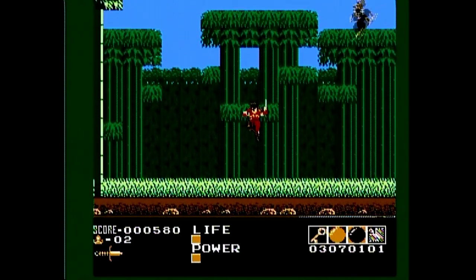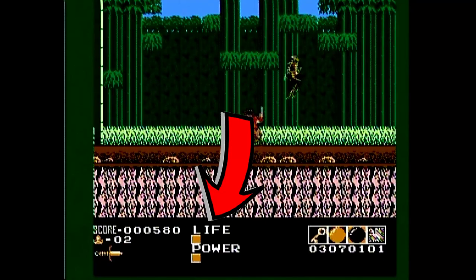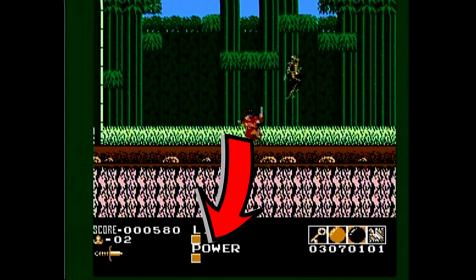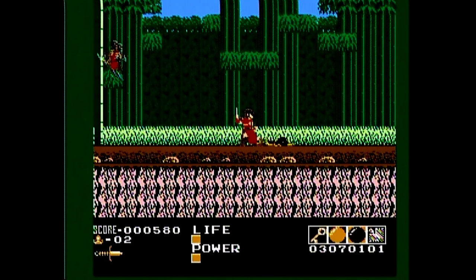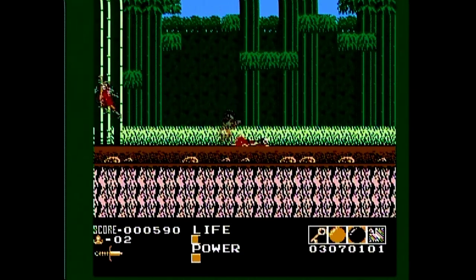Let's take a look at the heads-up display. That's your life meter, that's your power meter which represents the strength of your projectile, that's your score, your lives, and the strength of your sword. As your sword grows, so does that meter. It's actually pretty simple.